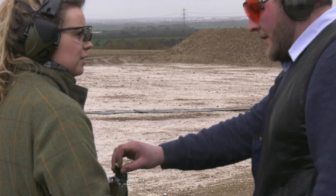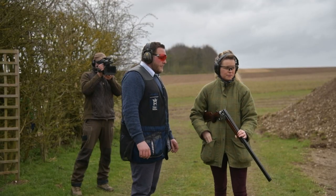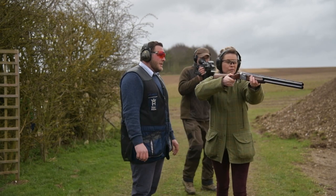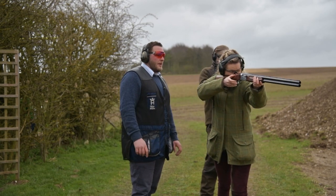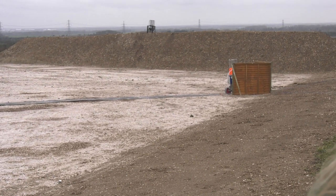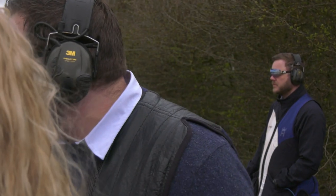Pull. Am I shooting it too quick? No, you're fine. One more. Remember not to move until it comes up — we're just going to shoot the front edge of the target. Pull. Oh, I let it get ahead of me. Okay, just take a second longer to shoot it.